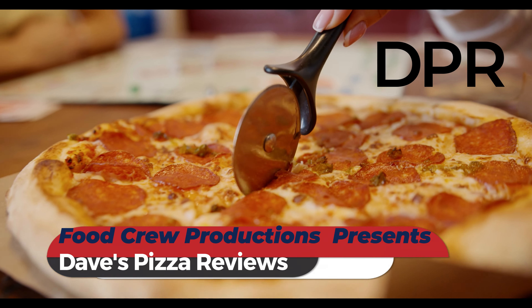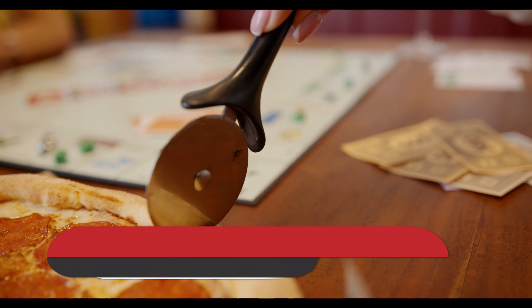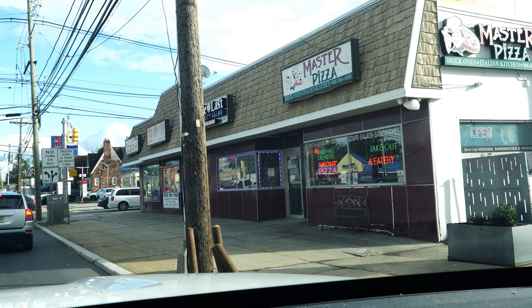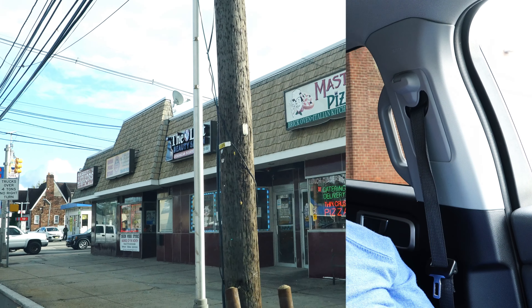Welcome back food fam. This is DPR and today we're going to Master Pizza in Union, New Jersey. Out of 225 reviews, this restaurant gets a 4.0 rating. Let's see what people are saying about this restaurant.